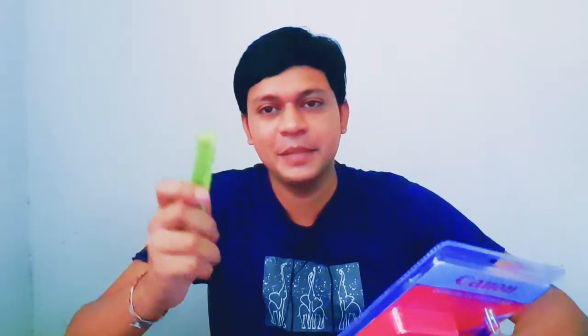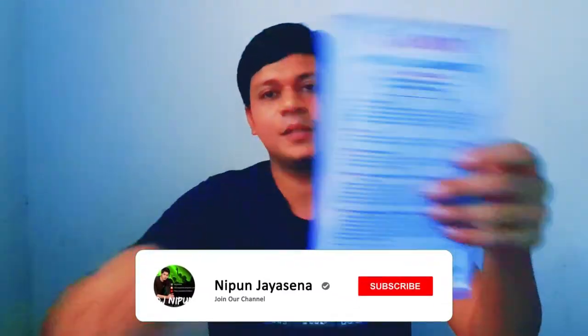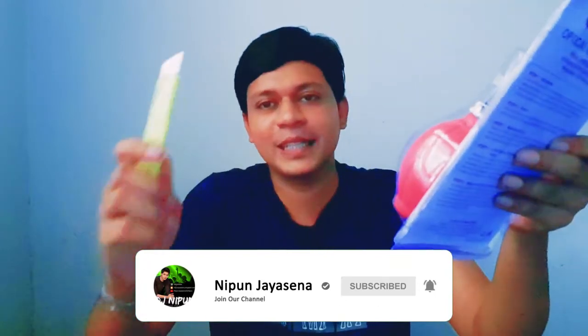I'll also show you the contents for this kit body. Let's open the box and go through each item.